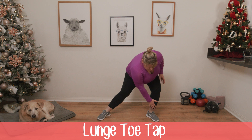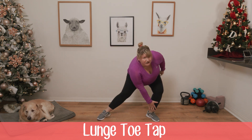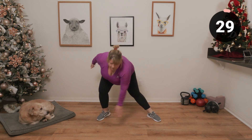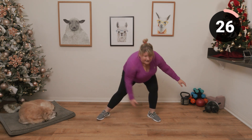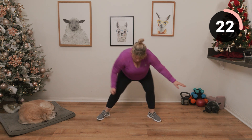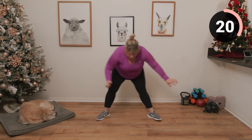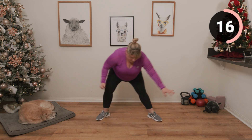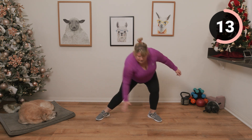Next up we are doing a kind of lunge toe tap. We're just going to be lunging gently from side to side. You can kind of stay down, keep your back kind of straight — just warming up those legs. Remember to breathe.